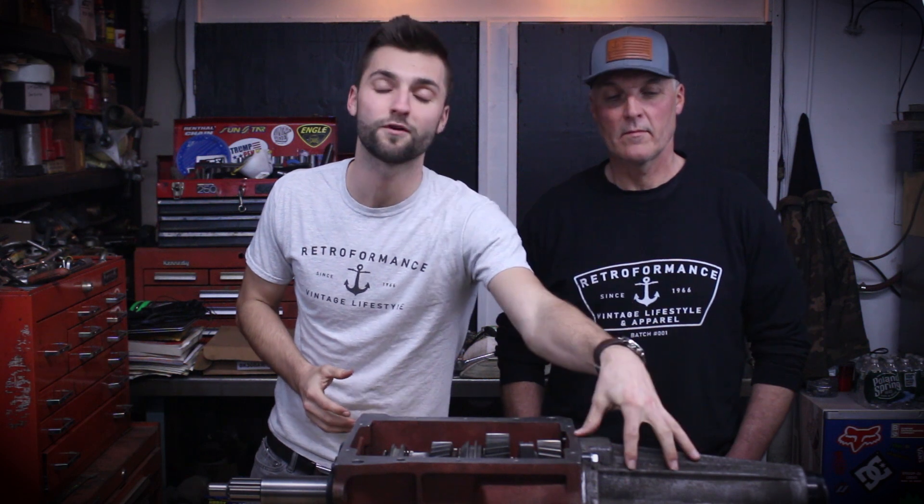All right guys, we are going to show you a video on how we here at Retroformance torque the 5th gear nut on the NV4500 transmission. This is how we do it, we've had good luck with it and so far the mileage record is 900,000 miles with this. We all know these transmissions, we all know they fall off, but this is how we solve that problem.